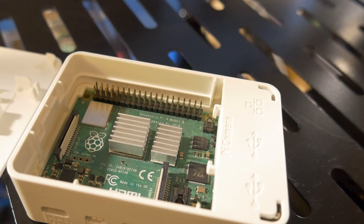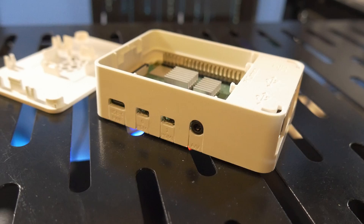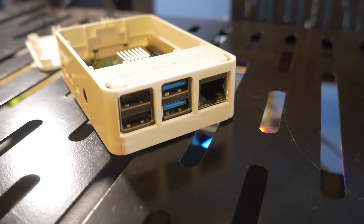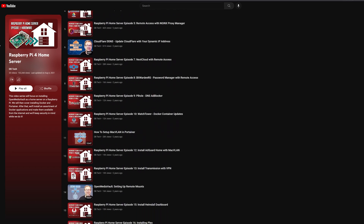ARM-based devices like Raspberry Pis are super small — barely bigger than a deck of playing cards. They sip power at around 15 watts and can run all sorts of different applications. I've done dozens of videos about self-hosting applications on Raspberry Pis, and I'll put a playlist in the description below. Even though they're small and use minimal power, there are definitely some downsides to using an ARM-based platform.